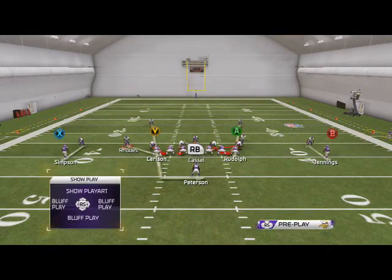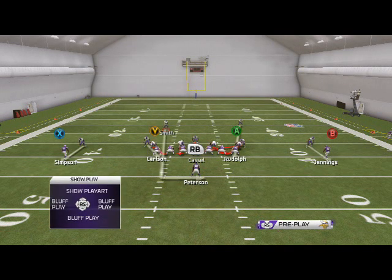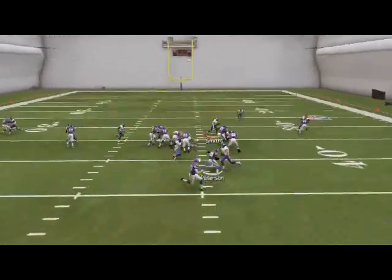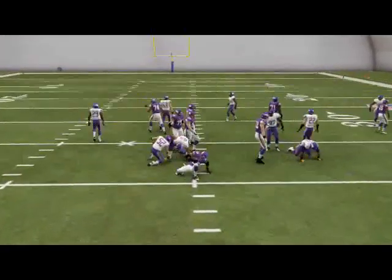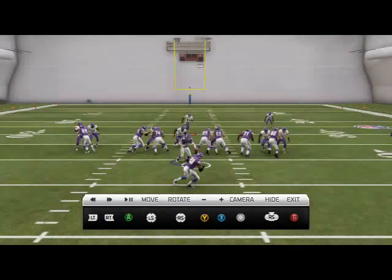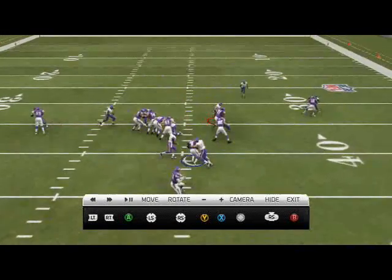This will also send at least one guy free if they pass, so it still sends some pressure — that's what I like about it. Now we're going to flip it and show it to the right. Snap go — we see run right. It actually blows it up better to the right because the linebacker's already blitzing. I really like this run defense; I think it's about as good as we're going to get from this package.